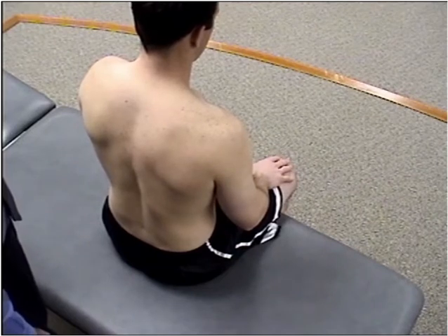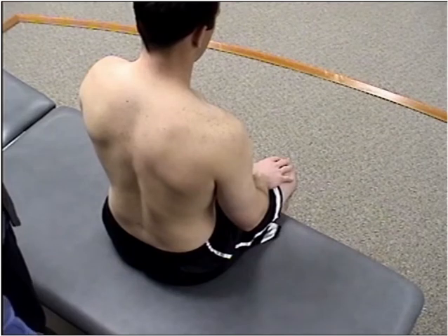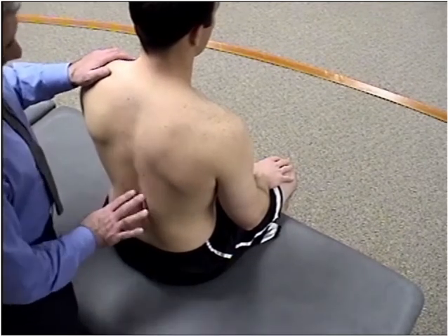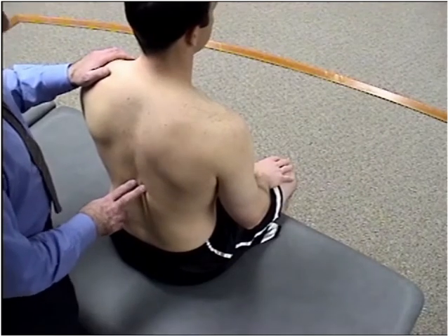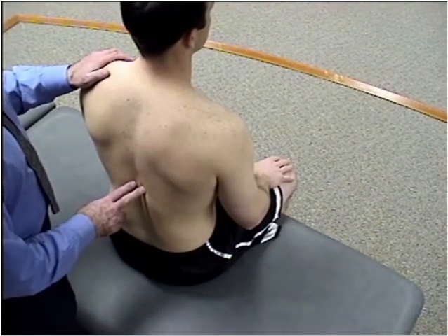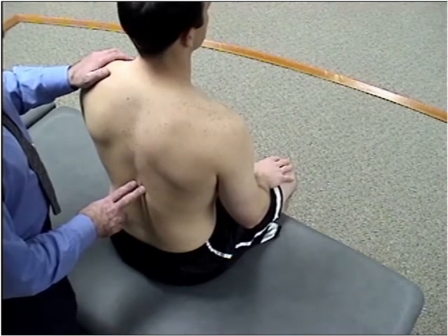I'm going to show you first the short lever, and then secondly the long lever. First thing we do is determine the level of the dysfunction — in this case we're going to say it's about a T8 dysfunction, and we'll say it's T8 extended, side bent right, rotated right. Therefore we have a flexion, side bending left, rotation left barrier to meet.